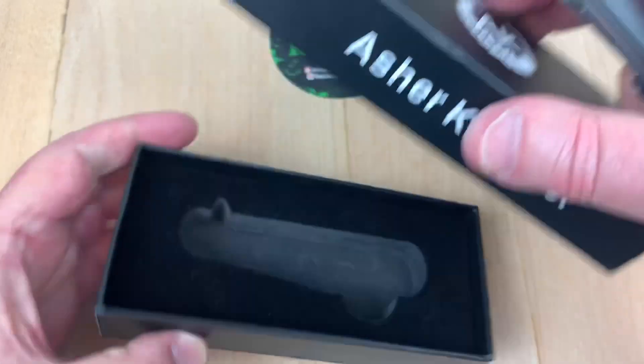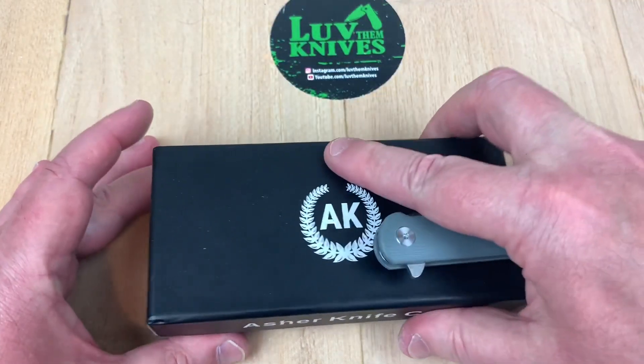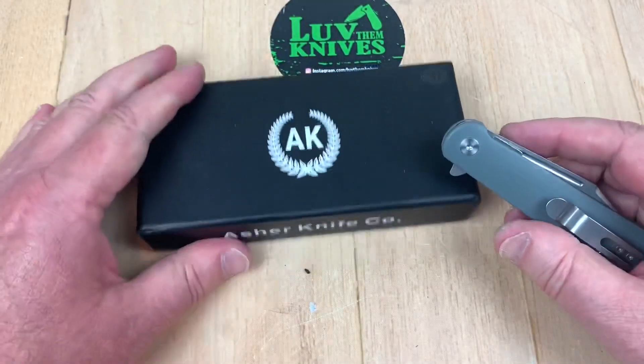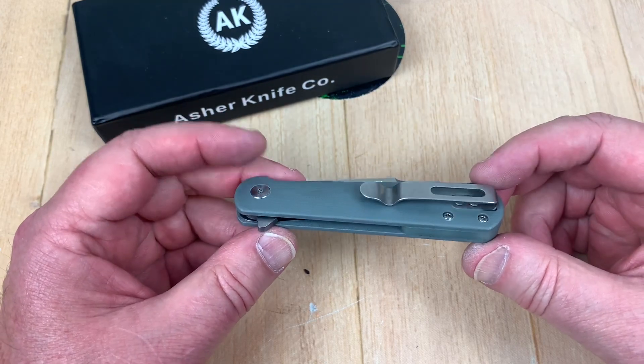Let's get it open. It's in a fitted box — that's all good. It's solid, very structural box, so that's nice as well. The pocket clip is deep carry, so that's nice.